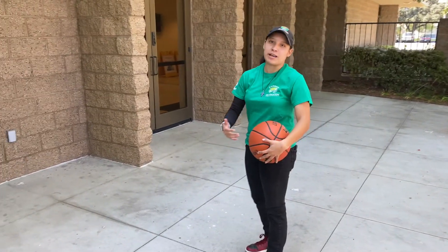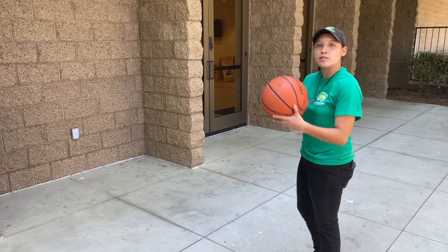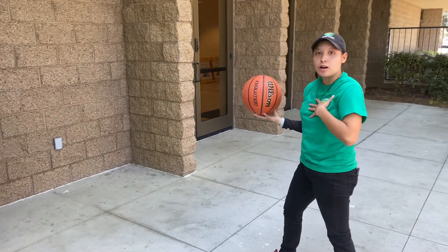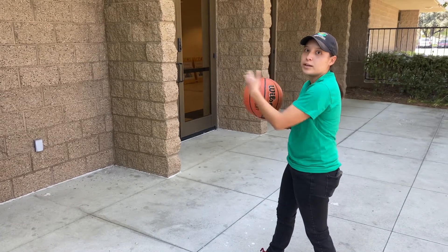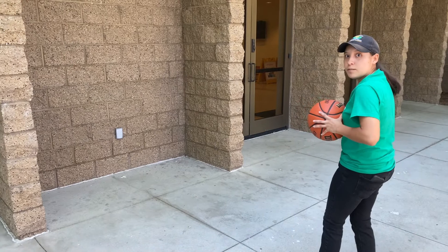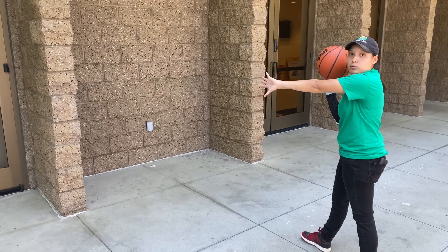Now we're gonna go over a chest pass. It's a little similar to the bounce pass, except this time it is not gonna be hitting the floor. Same thing — you're gonna pass hard from your chest, and you wanna aim for your partner's chest, or in this case the wall in front of me. Either right foot forward or left. And when you pass the ball, you wanna make sure your thumbs are snapped down at the release.